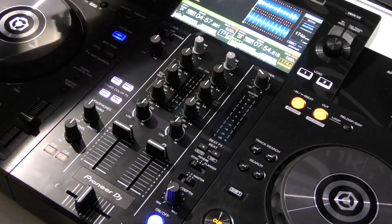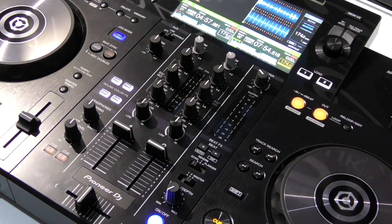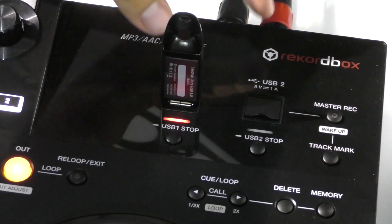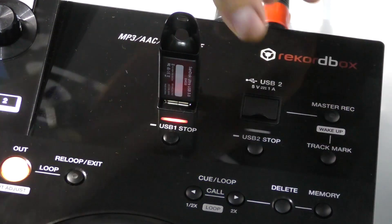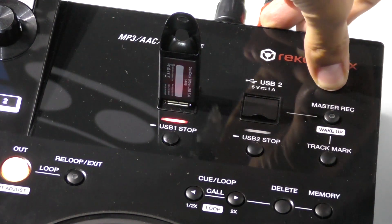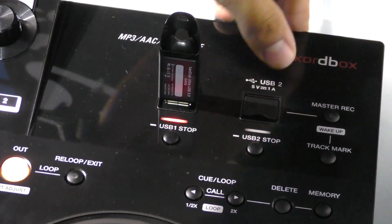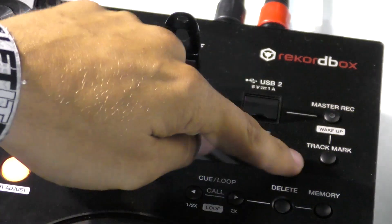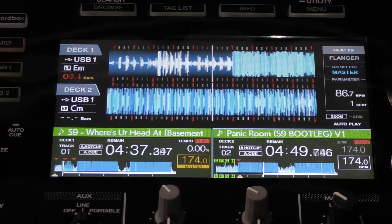Moving up from that, we're now going to look at our screen, dual USBs, and the mic input. On the top right-hand side of the unit we have dual USB, meaning you can plug in two USBs — you can go back to back with another DJ or change over to the next DJ seamlessly. Another great feature is the master record function: when you have the second USB plugged in, you can record a WAV file straight onto the USB and track mark your mix.